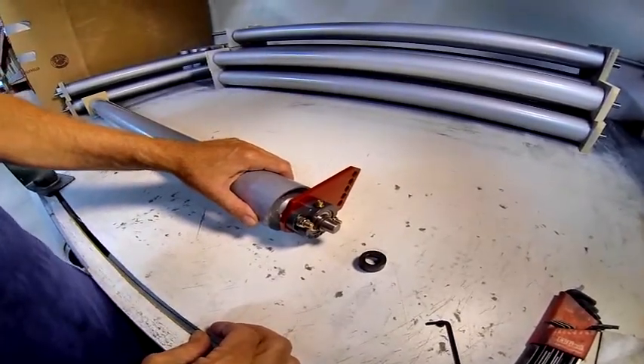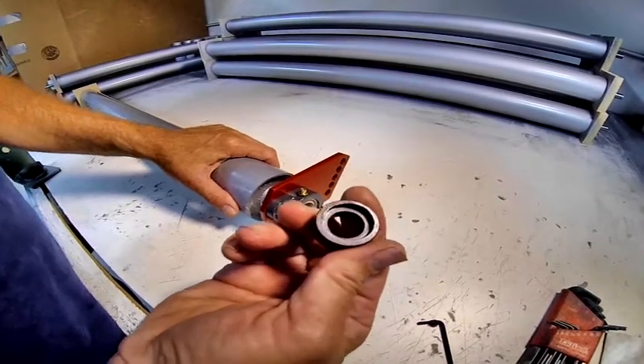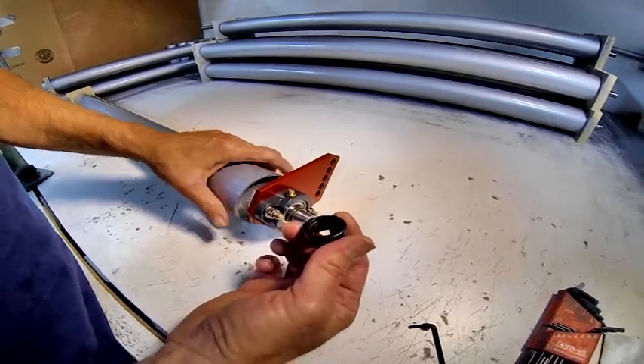In this video we wanted to show exactly how to put on these eccentric locking collars. There seems to be some confusion about that, so I thought I'd make a real clear video on how to do this.